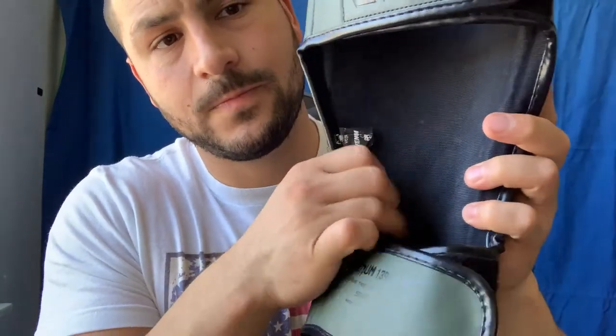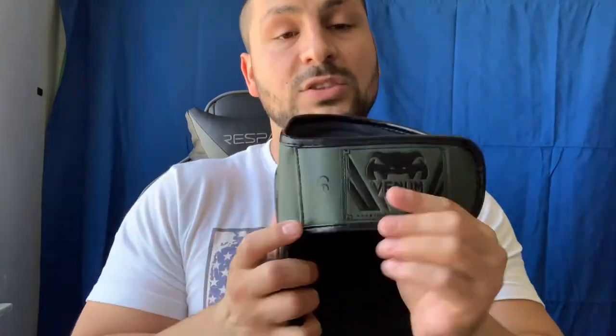The inside is a canvas material, and it doesn't move around at all. Like I said, I've sparred many many rounds with these — they stay in place no matter how crazy the kicks are. Sometimes with other shin guards when you throw kicks they move around, but not with these, which is great.